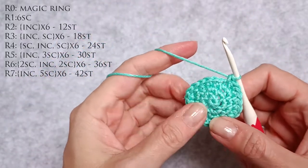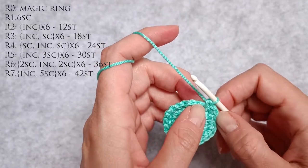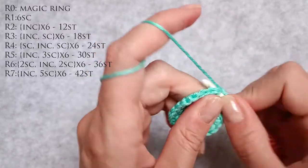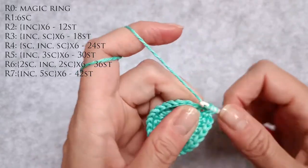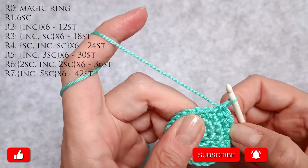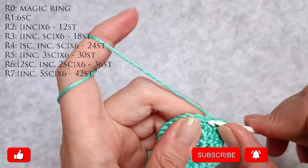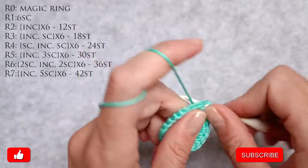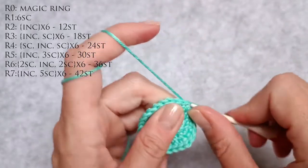Now I need to go up to thirty. How I'm going to do that is I'm going to do an increase and three single crochet stitches, repeated six times. So one, two is an increase. Four, five and six. Then one, two, three, four and five are single crochet stitches. Six, seven is an increase. Eight, nine, ten single crochet stitches.